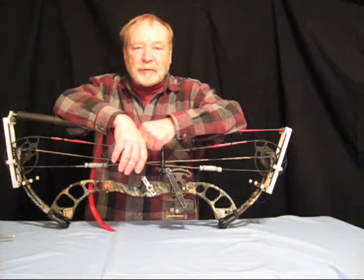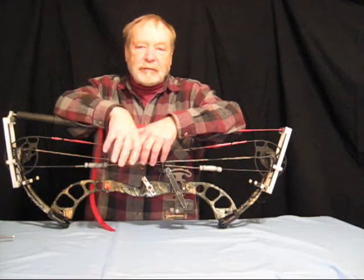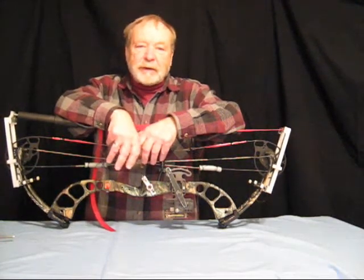Hi there, welcome to Nighthawk Archery. In this video I'm going to demonstrate how to tear down a Beyond Parallel Limb bow.